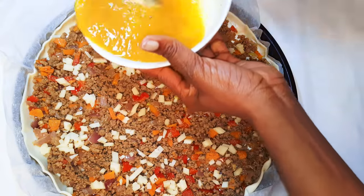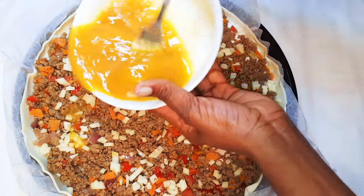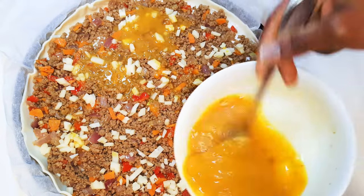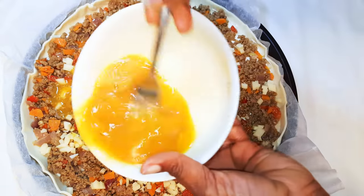Hey, welcome back to my channel! If you're new, you're welcome and I hope you stay. Today I'm bringing you a very easy but delicious pastry recipe. Without wasting time, let's just get started.